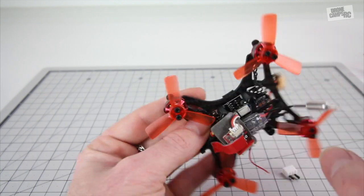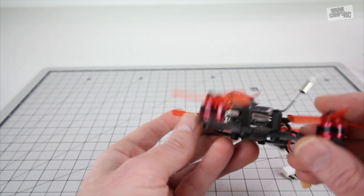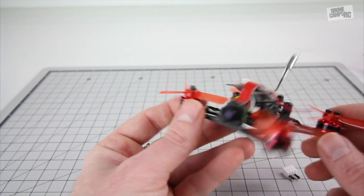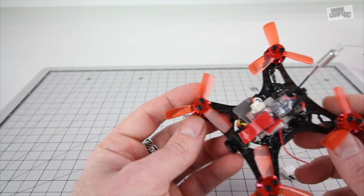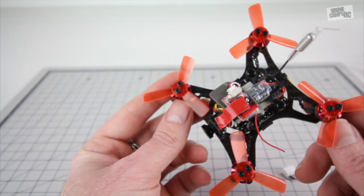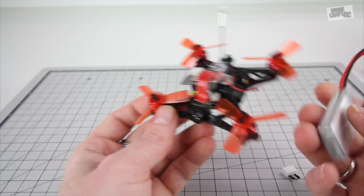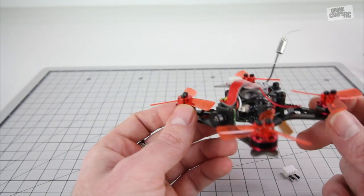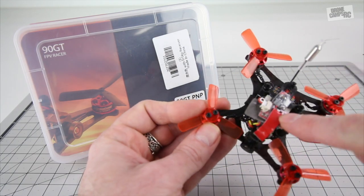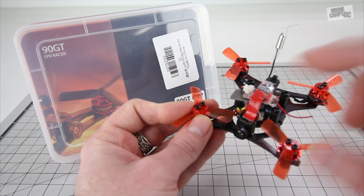The ESCs are four-in-one, mounted on the very bottom rather than out on the arms, making for a neater stack. Their website says they're 3-amp BLHeli_S ESCs — that seems quite low, and I definitely wouldn't try a 3S battery on this; it would fry those ESCs. Also, it comes with the AC800 FrSky receiver, but you can get the quad without a receiver and add your own.